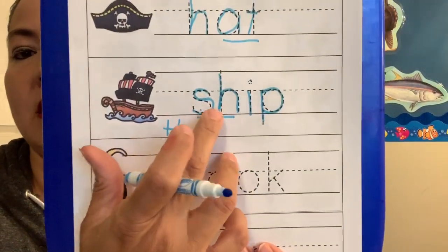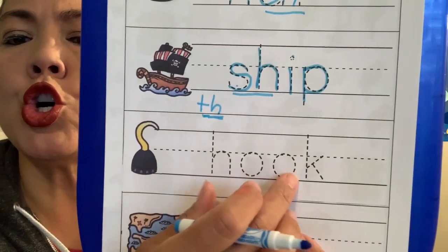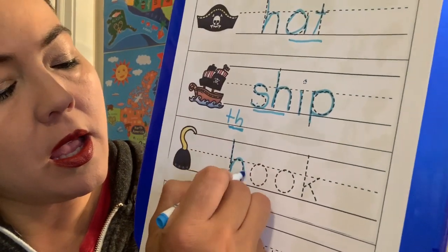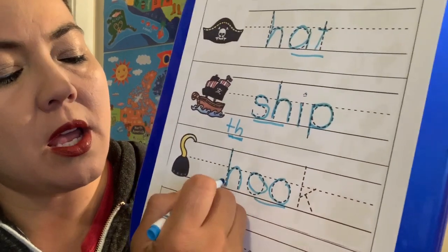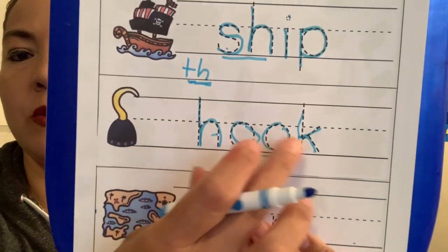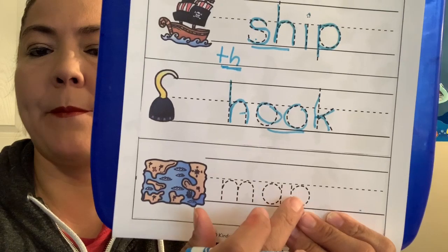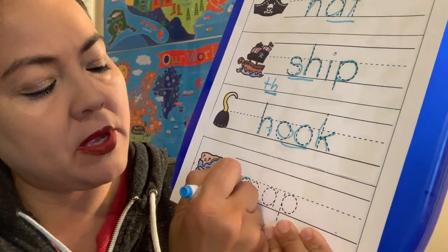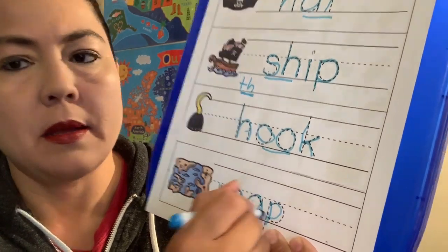So that's what S and H make together. And then we have h, u, k. Remember the two O's together make the oo sound. And down here we have m, a, p — map. Our pirates use a map when they're sailing on the ocean. M, a, p — map. Good job guys.